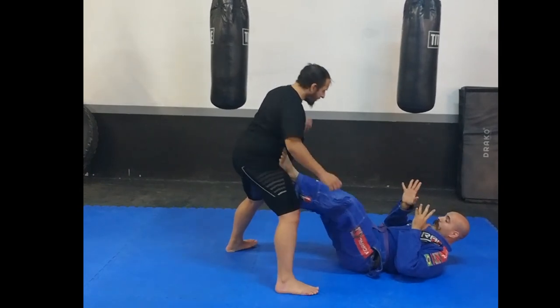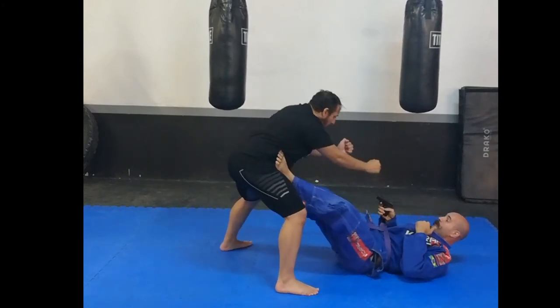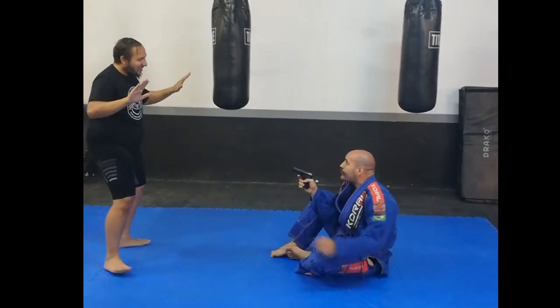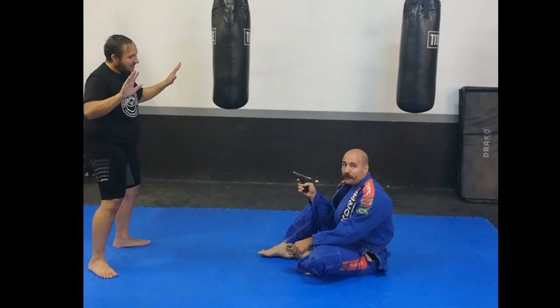From here I'm defending myself from the punches, and I reach into my jacket and pull out my gun. Now he's afraid of the gun so he's gonna back up. I'm in my seated guard — I might not have my black belt in jiu-jitsu yet, but I do have a black gun, and I'll fuck you up.